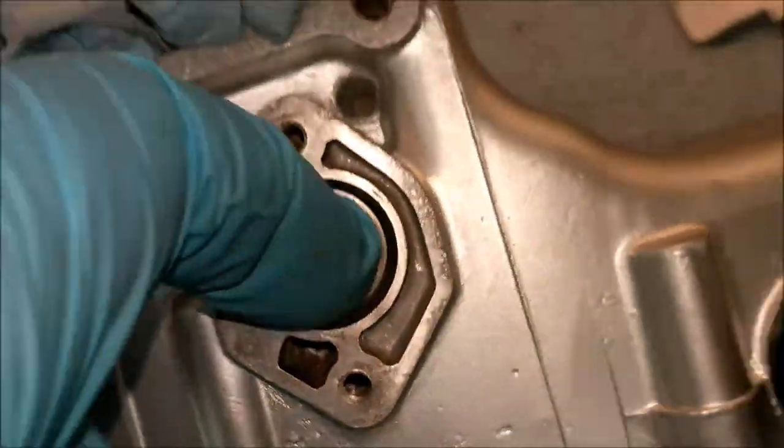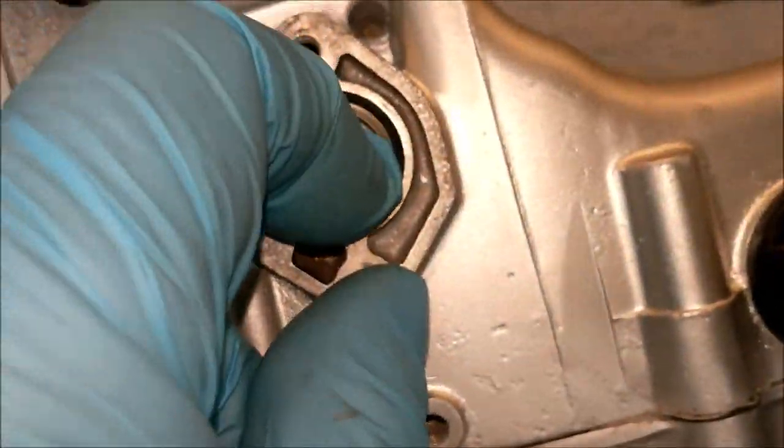When I did the gearbox rebuild, I had one washer left over. And yes, it goes there. So that's all good and dandy. I thought, oh crikey, where does it go in the gearbox? You know, that kind of thing.